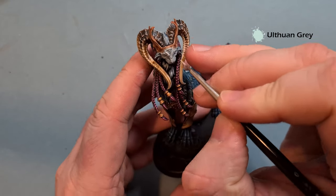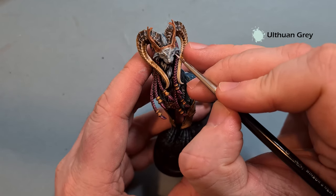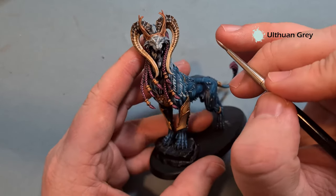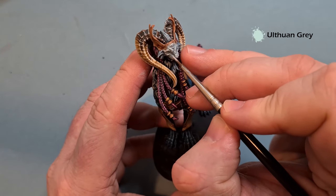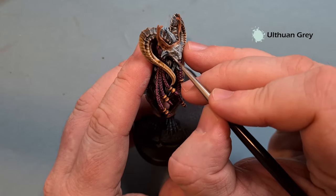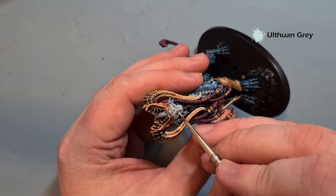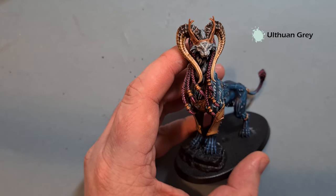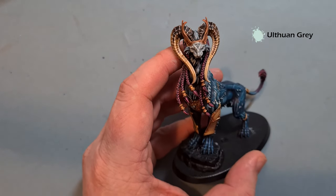The next highlight for the face is going to be Ulthuan Gray. Again we're looking for those sharpest edges, using the shape of the model where we can to help place these highlights in the right area. The face is starting to come together — make sure we've got some darker colors in the recesses. Work your way around the face pretty much like we've done here. Don't go too far with it because you don't want to over-apply the Ulthuan Gray — it'll just be a little too bright otherwise.